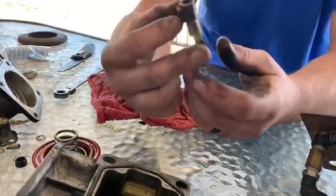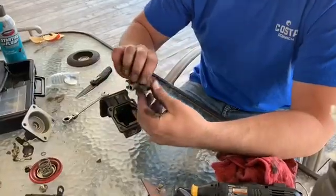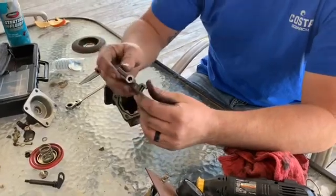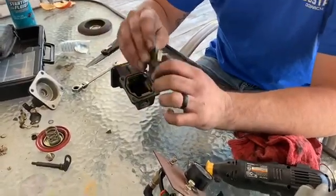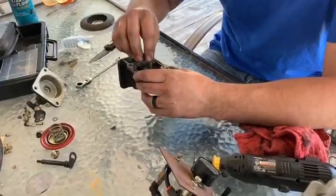All right, we got the AFC foot ground off. I just want to clean up the edges where there's no debris left in there, then we can go ahead and slide that back in.